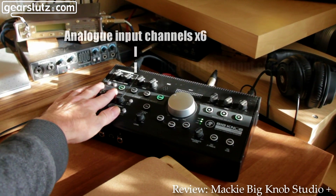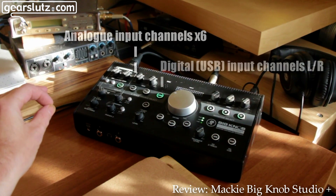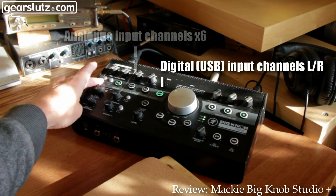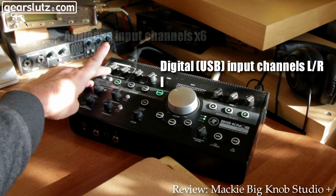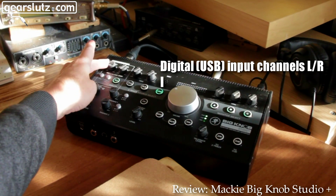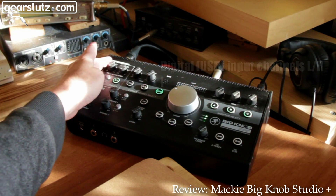Two of these channels have got the Mackie Onyx mic preamps. They can supply 48-volt phantom power, and you can put a stereo spread on there which links them right and left in the stereo field. They've got independent controls.